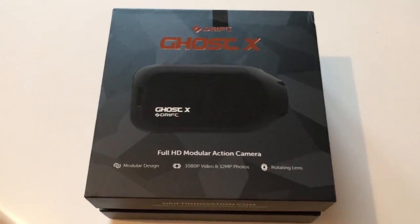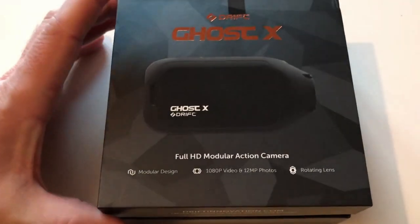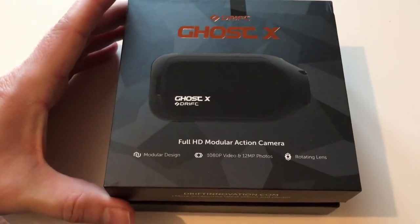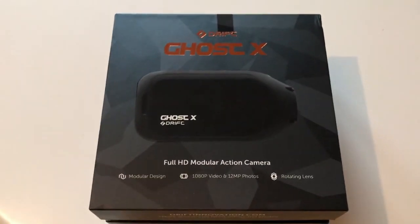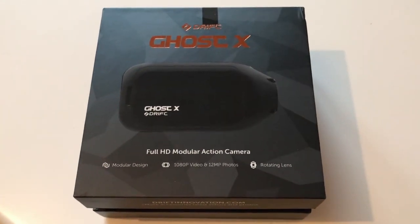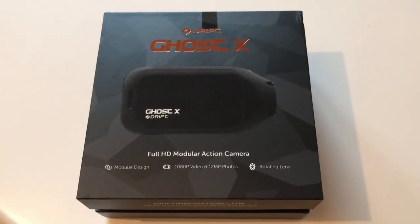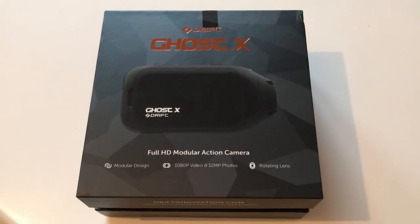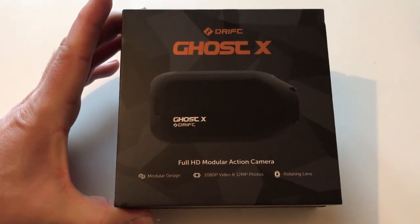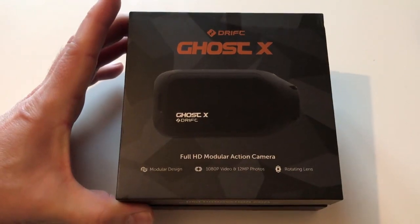I just had my new Drift Ghost X camera delivered — this is what I'm going to be using in 2019 for vlogging on the bike. I've given up on GoPro; I'm just fed up with the buggy software and firmware, they never work properly. I love the picture but there are too many problems. I've gone for the Ghost X, which is 1080p, not the premium 4K model.